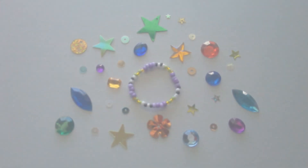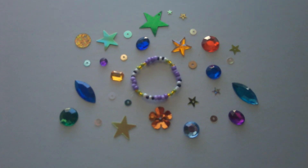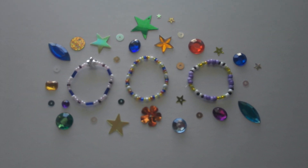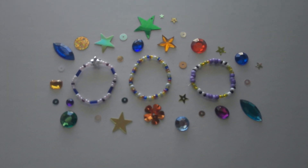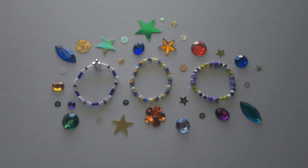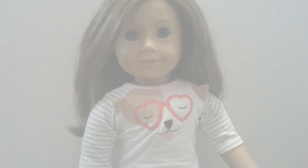After you've tied off your bracelet string and trimmed off the excess, you will have completed the third bracelet. This has been a tutorial on how to create three bracelets inspired by Nikki Hoffman, American Girl Historical Character of 1999. Now that we've completed our bracelets, it's time to put them on our doll. Time for a fashion show!